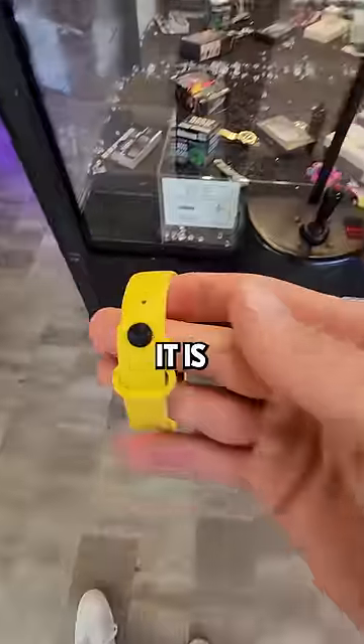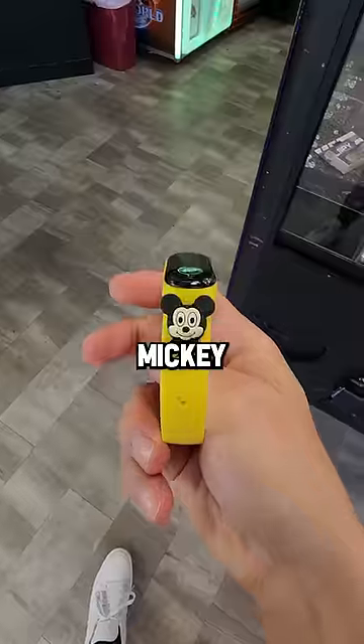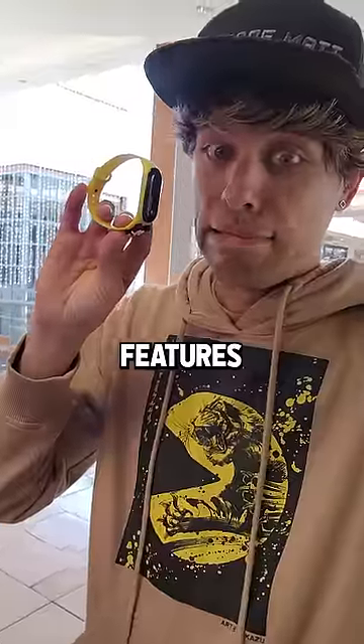No problem. Now let's see what it is — I slowly turn it around only to reveal some freaking Mickey Mouse thing with a whopping three features.